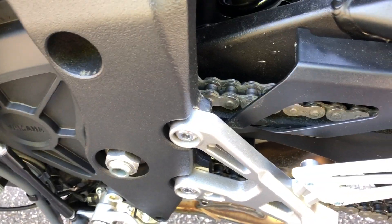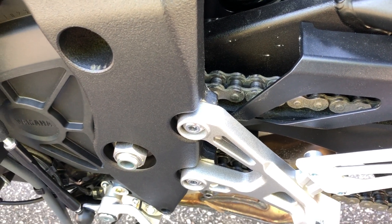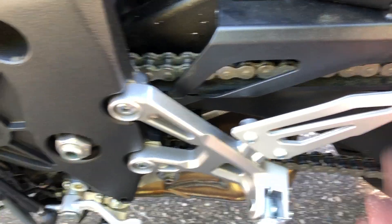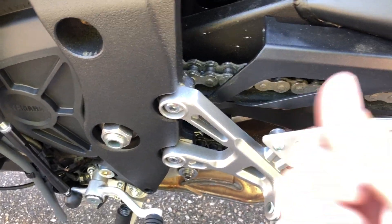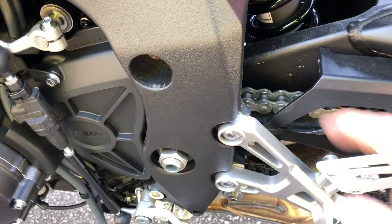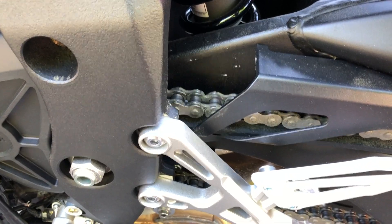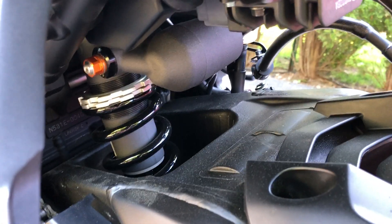As for the chain, I'm gonna read up on what to spray on it. I have a bunch of stuff in my garage. I don't want to spray the wrong lubricant and have it spraying all around. It doesn't feel dry, so I'm gonna read up on that. I'm not gonna monkey with anything else yet — I also didn't touch the factory ride height or anything.